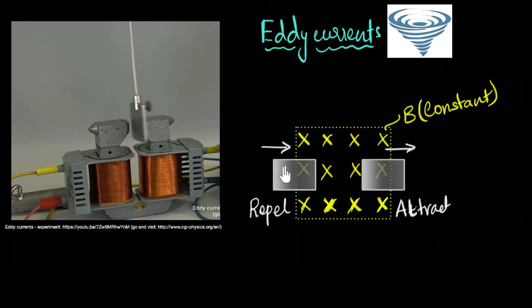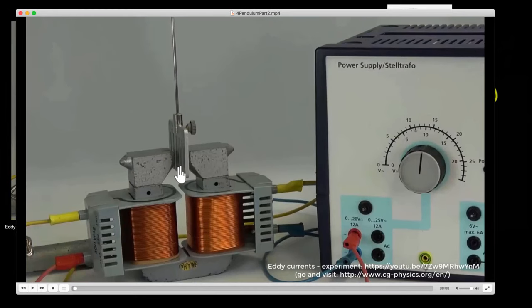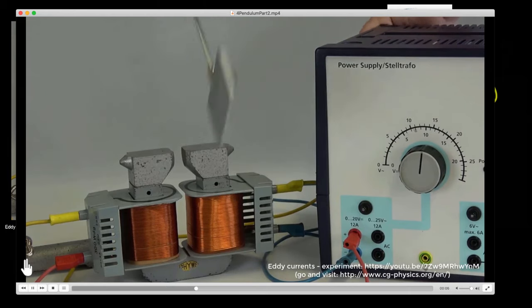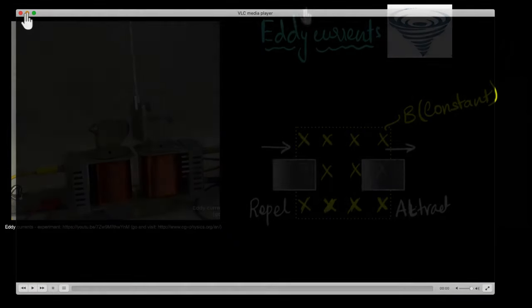What do you think would happen if we had slots in the aluminum plate and repeated the experiment? Pause and make your prediction. Now you can see there are slots cut into the plate, and we're repeating the experiment. There goes the swing, the magnet turns on — it's slowing down, but it's taking much longer. The slots increase resistance, reducing eddy currents, so braking is much weaker. I'm pretty sure you can answer that yourself now.